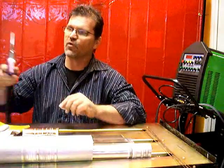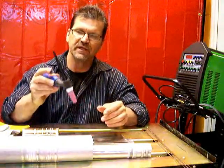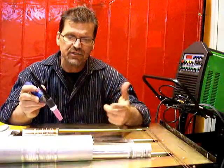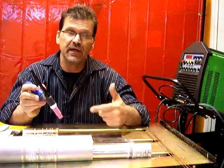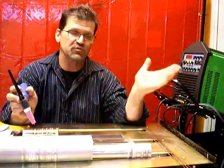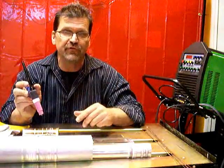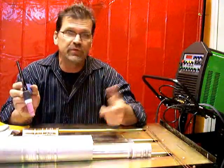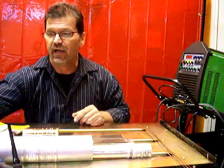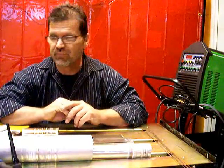I've got a TIG torch on an Everlast here. What comes with it is this European-style torch with a built-in trigger, and I'm going to swap back and forth between foot pedal and trigger. I'm going to pan the camera and show you the different settings for steel, then how we swap over to weld aluminum. If you've got a TIG welder and you're just getting started, or you're going to buy one, this video is for you. Bookmark it and watch as many times as you need.